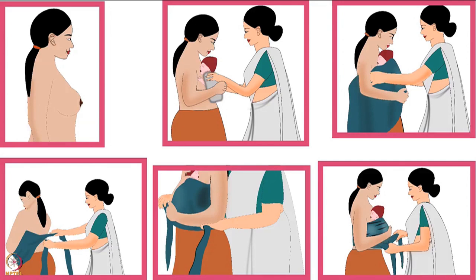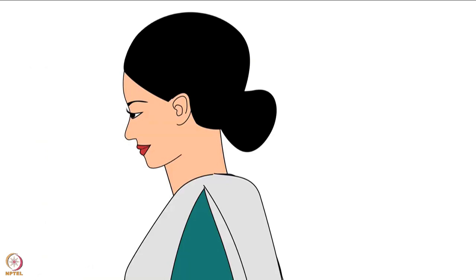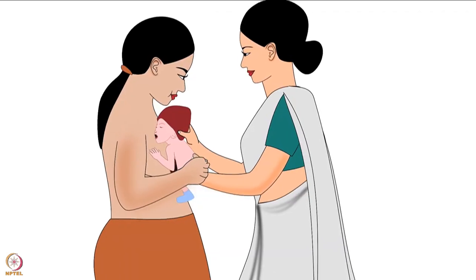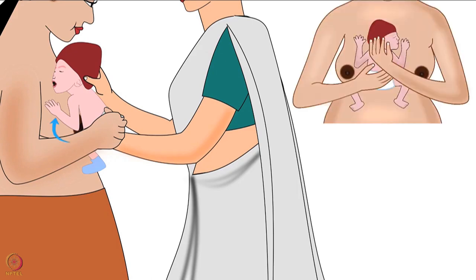Next we will move to the procedure of kangaroo care in detail. Firstly, the mother should stand in an upright position. Then, either a health worker or any family member should do the following steps: by supporting the baby's bottom and head, place the baby between the mother's bare breasts in an upright position.